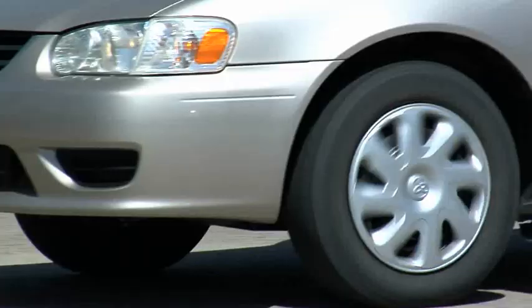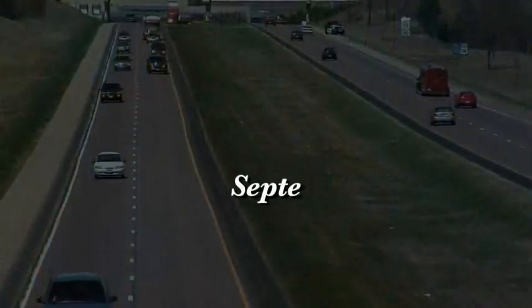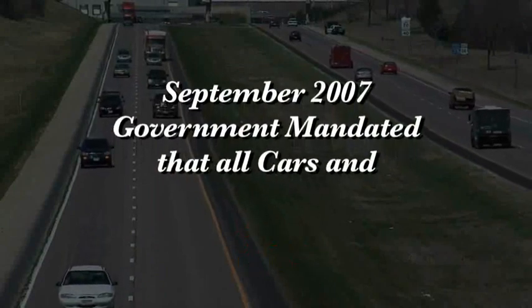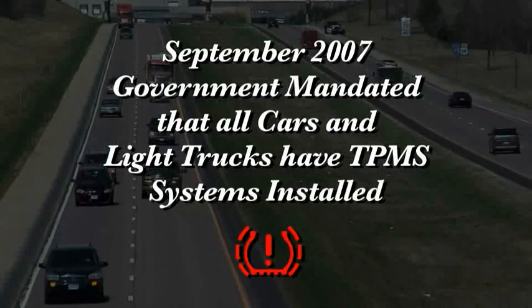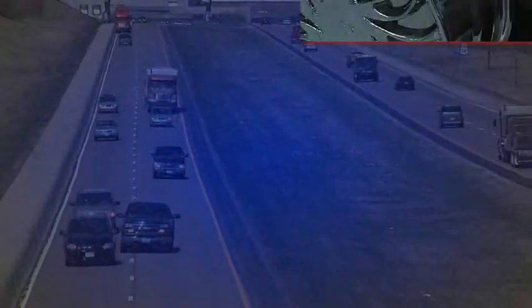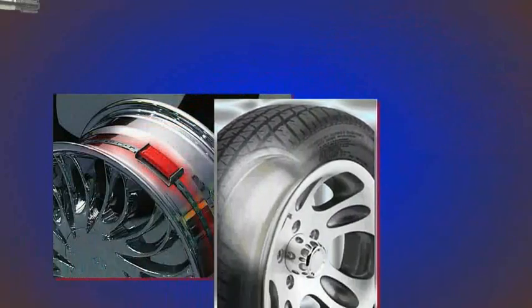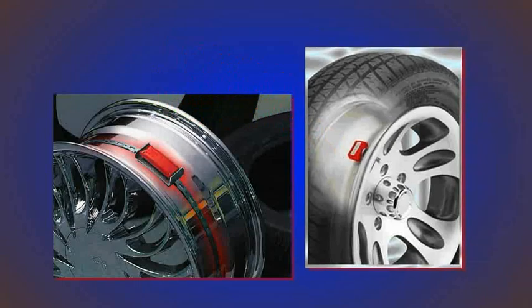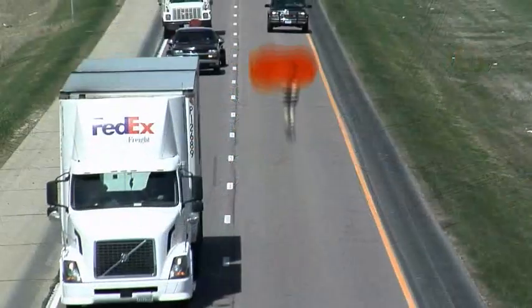As you may know, tire pressure monitor systems, or TPMS, have become increasingly popular since 2000. In September of 2007, the government mandated that all cars and light trucks sold in the U.S. were required to have the TPMS system installed as standard equipment. TPM systems use either wheel-mounted sensors banded to the inside of a rim, or sensors that are connected to the valve stem. Both systems transmit data to the vehicle's electronic control unit, or ECU, such as sensor ID and tire pressure.